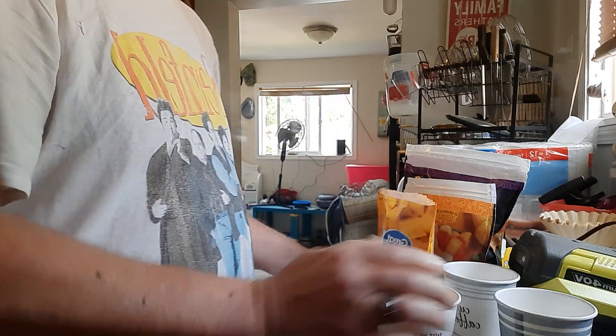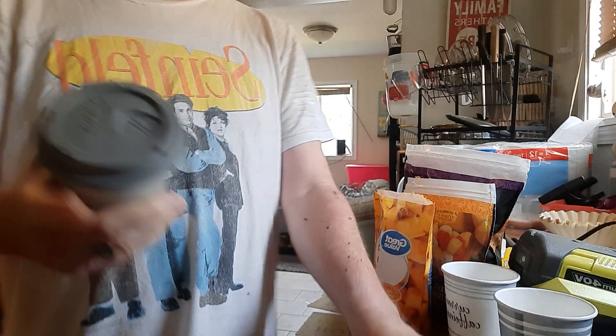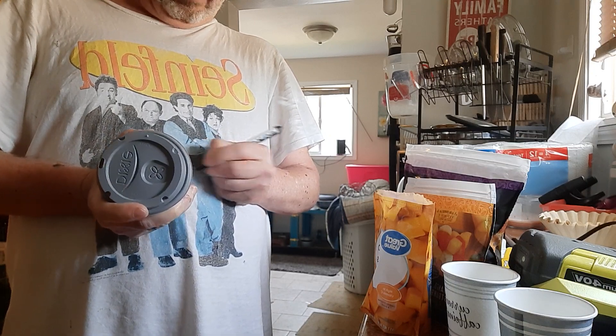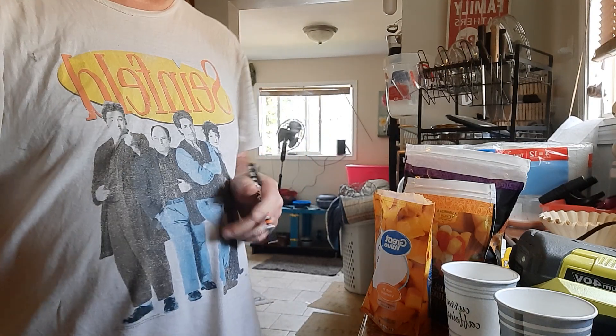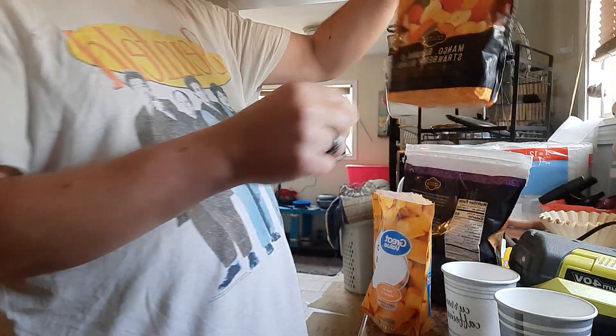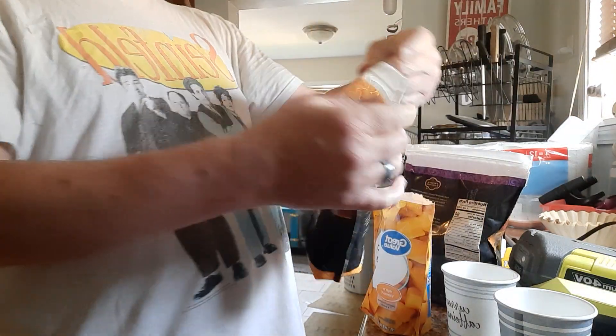It makes ready-to-go stuff. It makes it very handy for a mango, banana, strawberry blend.